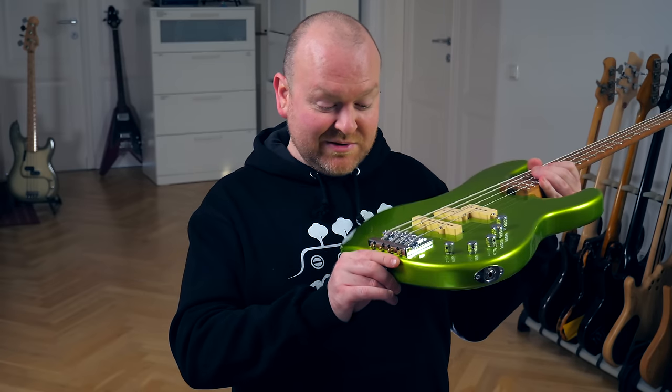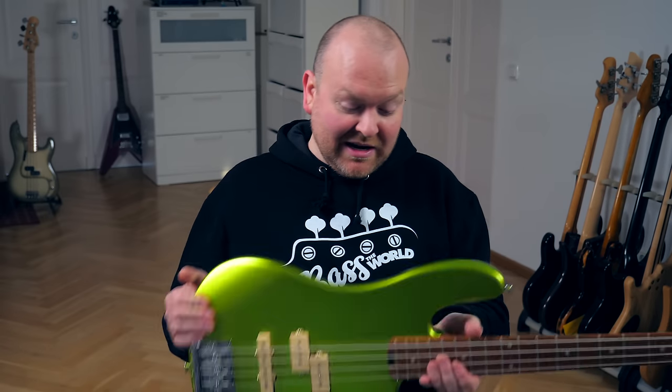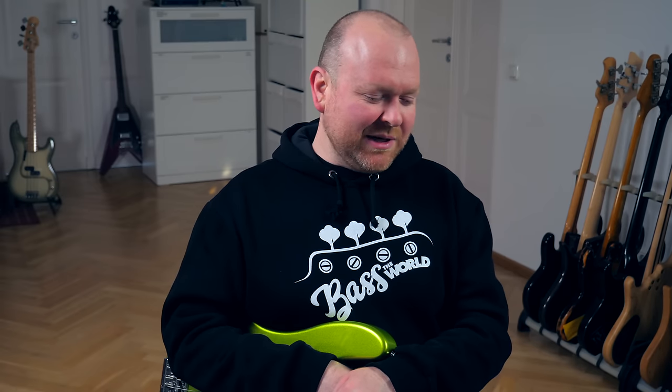The solid bridge is also super easy to set up, and I just kind of like everything I'm looking at here. Very well done, Charvel — I like this bass. It could be a tiny bit lighter, I have to say. It's not a heavy bass, but it could be a tiny little bit lighter. But that's probably the only complaint I have.